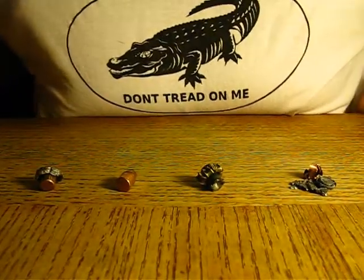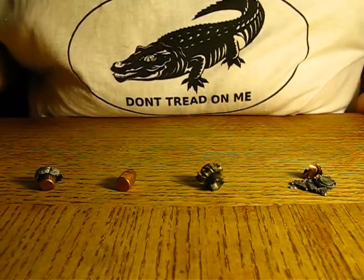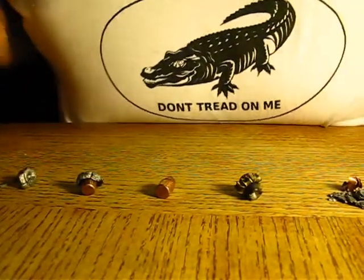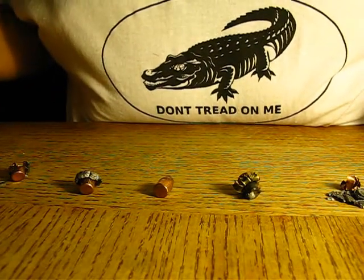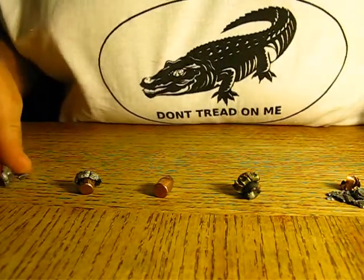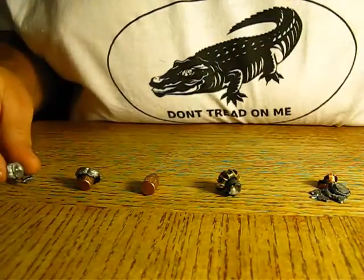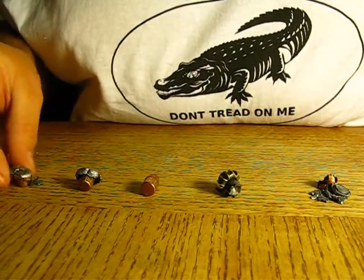All right, these are the 357 Magnum rounds and some 38 rounds. This is the 38 Special Federal High Shock 125 grain right here. I need to push these closer together — shot too many of them. That's what's left.